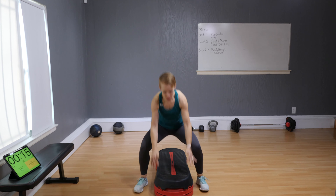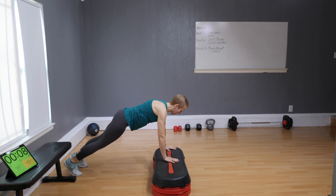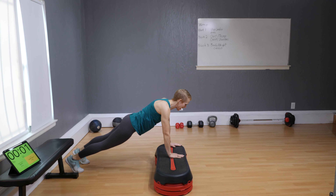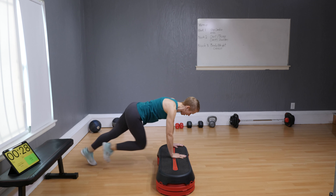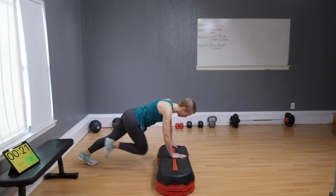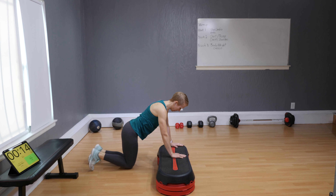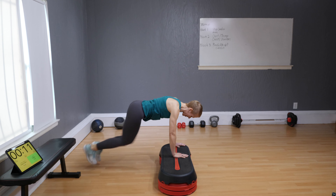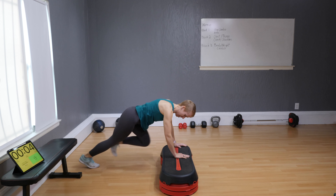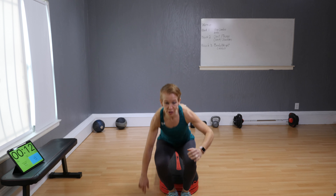Come to the side of the bench, extend your legs — mountain climbers, 30-second cardio peak. Ready, set, and go! Make sure your hands are pressing down and your chest is more or less directly over your hands. Bump your knees forward — option A: knee kick right here. Faster — last 10 seconds are on!